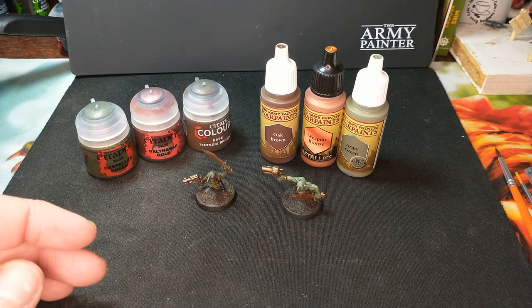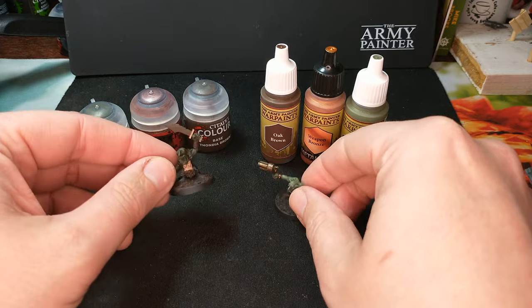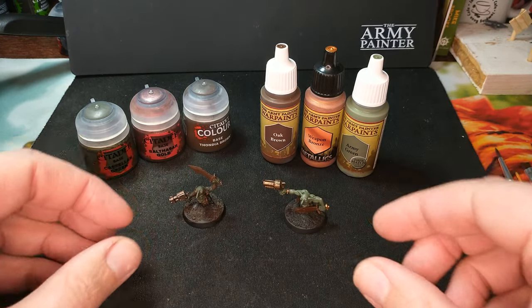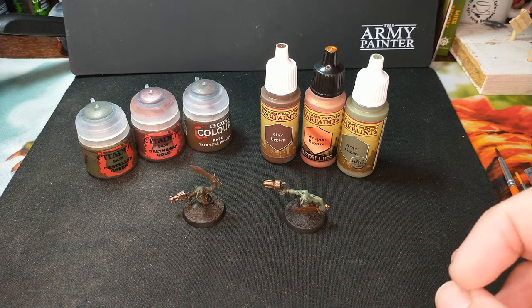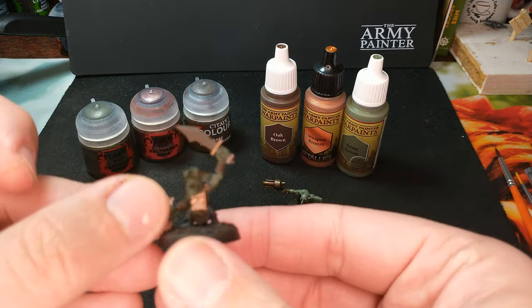I do try to keep them as close as possible, so today our paint scheme is for these little Orc Grots, or Gretchen. You're going to have a lot of these if you're playing 40k. I play mostly Kill Team, and I even have more than I feel like I could ever get painted, but I decided on a quick little three-color scheme just to get these guys on the table so we can get gaming.